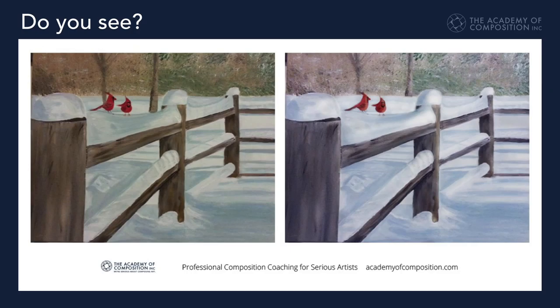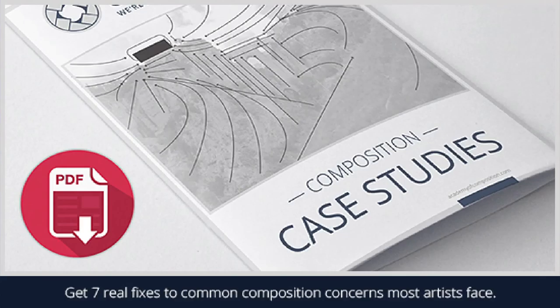And if we just lightened up the background with a lighter value, that made the cardinals stand out even better. So if you're interested in more information like this, if you want to learn how to develop strategies in your composition and a sensitivity to composing great artwork, click the link below.